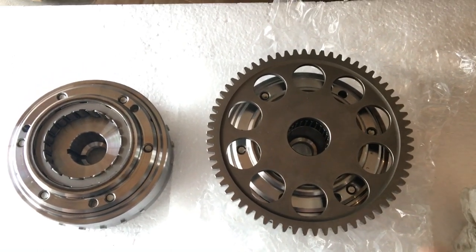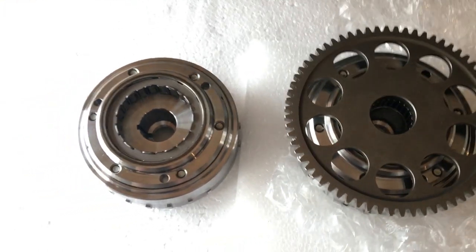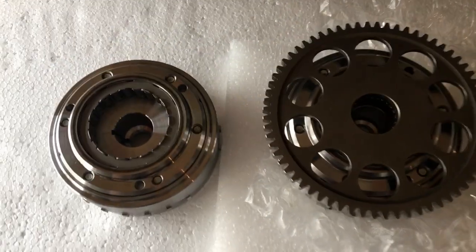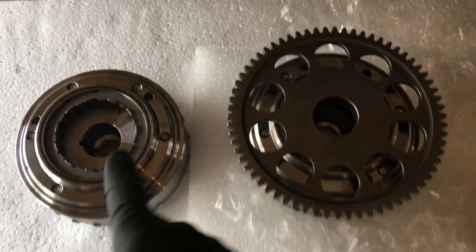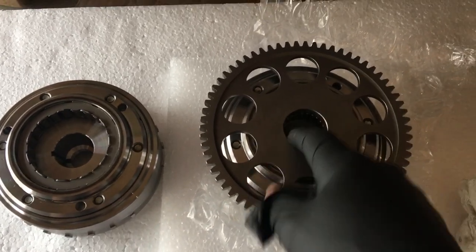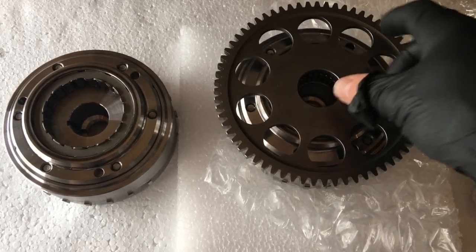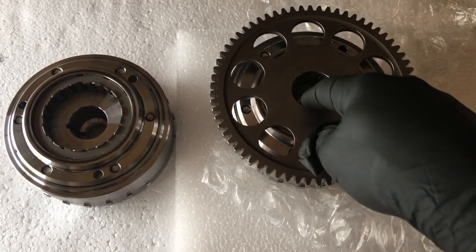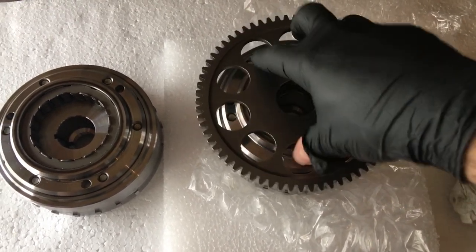Here's a short video for those of you who have a Harley Davidson XG750 and have a problem with the starter clutch. This is the new rotor assembly that I just purchased, and this is the one I had an issue with. The problem is on the old one — the flywheel doesn't always engage.